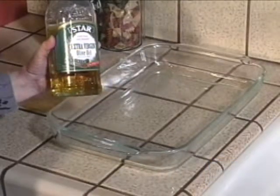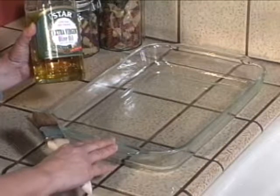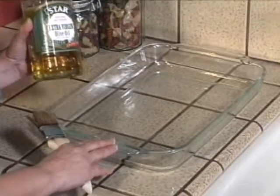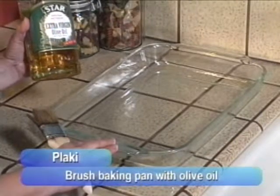The first thing you're going to need to do is prepare your pan. Get a pan that's large enough to hold the six pieces of fish, and put some olive oil on the bottom and brush it all over to make sure the bottom is completely coated.